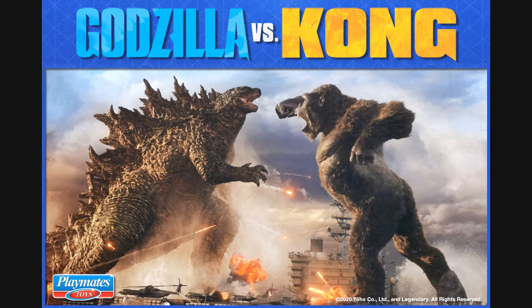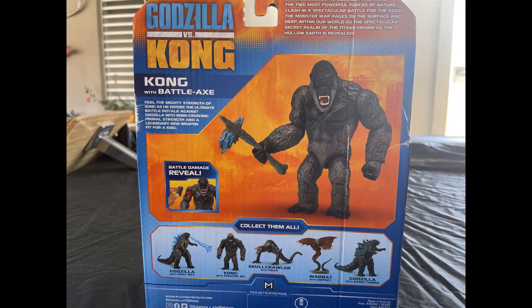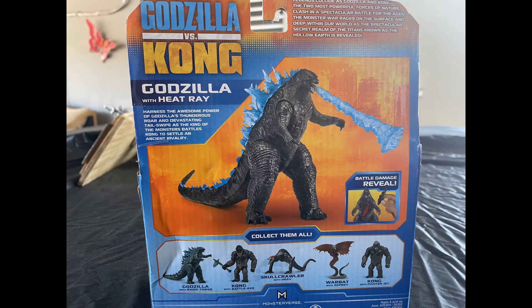Today we're going to do a toy review of Godzilla vs. Kong by Playmates. We're going to do a review of Kong with Battle Axe and Godzilla with Heat Ray.